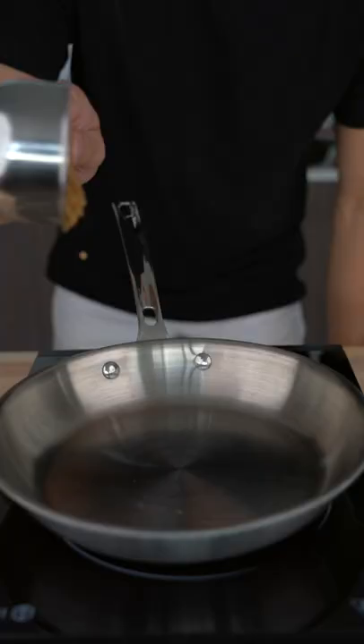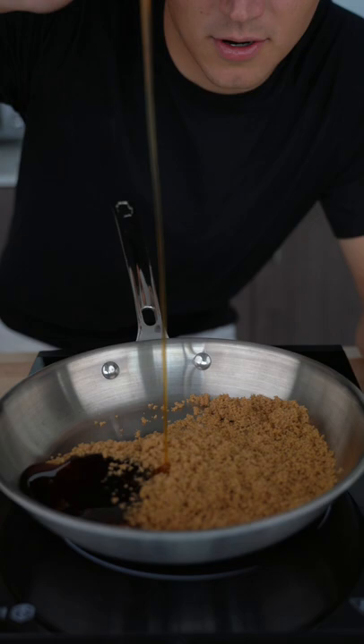Let's make maple candied bacon. One cup brown sugar, one half cup maple syrup, nice squeeze of lemon juice.